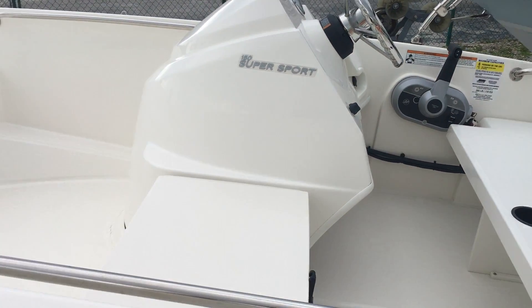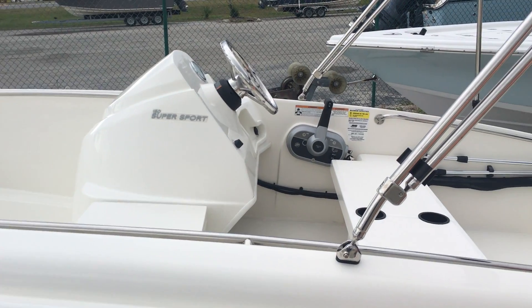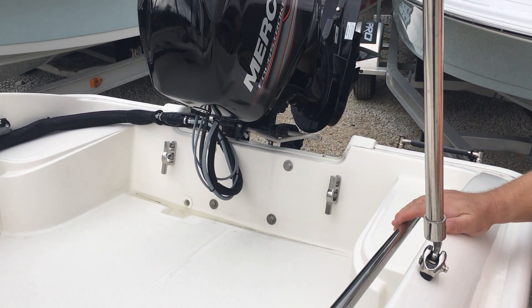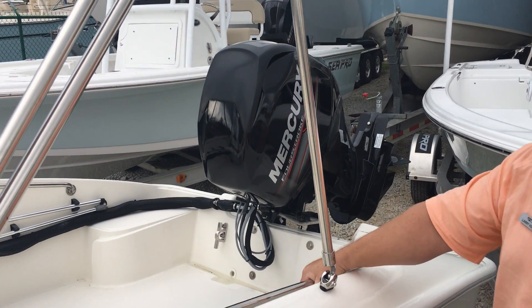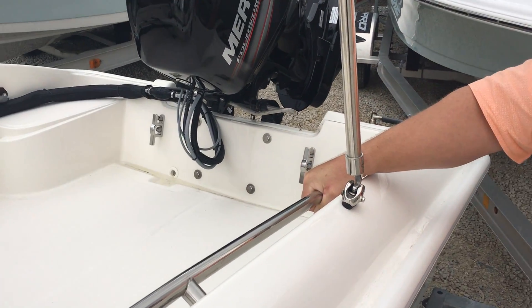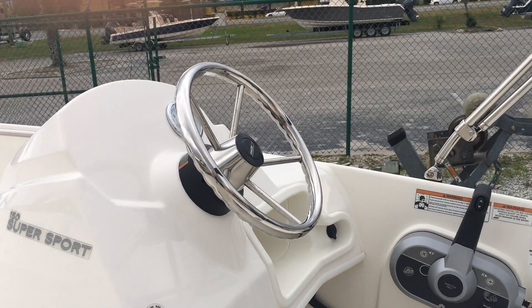So this boat will do it all. It's great for the kids, great for the grandkids. It's completely unsinkable — you can leave the drain plug out of the boat and it will sit level in the water. It is a boat that is unmatched in quality. The 316 Laboratory stainless steel will last a lifetime. This boat is built to last for generations.